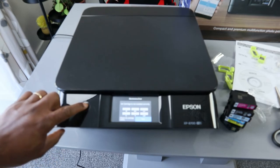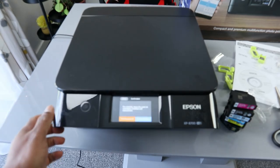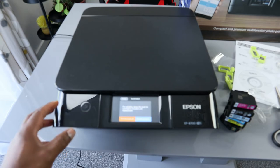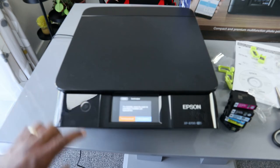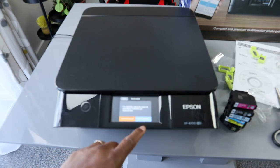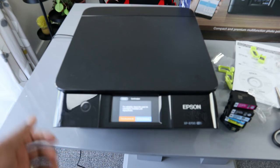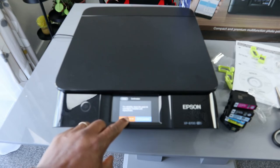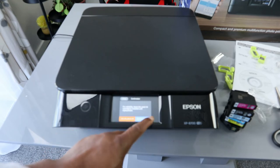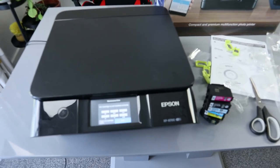If you want to switch this printer on, this is where you switch it on and off. The screen is telling us: for reliability, leave the ink cartridges installed until replacement. So it depends on what you want to do — if you want to switch the printer off, switch it off; if you want to set up the ink, set up the ink.